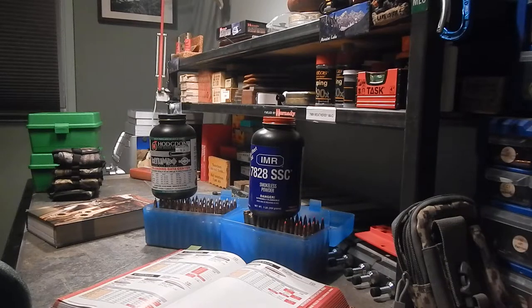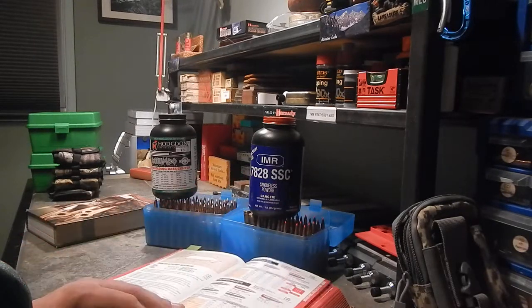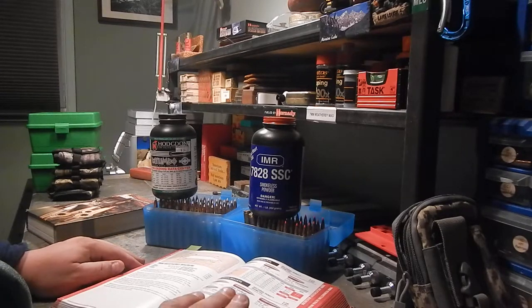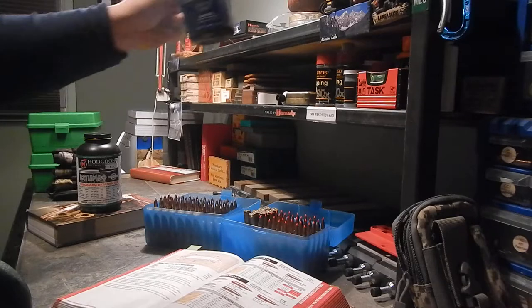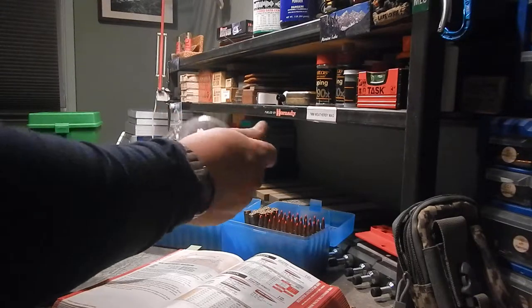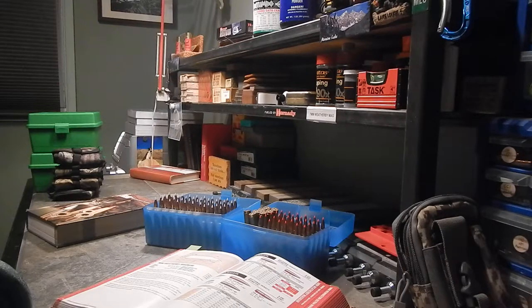When you get into reloading, it's about measurement and paying attention to details. Your powder charges, your overall cartridge dimensions — everything has to follow the instructions and be within SAAMI specs. Double-check everything; there's no room for errors in this game. I take it pretty seriously — I don't think losing an eye or a hand would be that much fun. I do wear safety glasses when I reload, and I've pulled quite a few rounds with my bullet puller too.